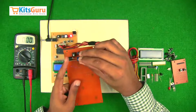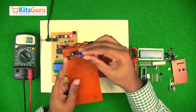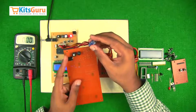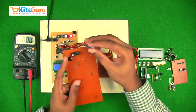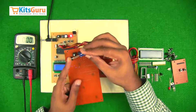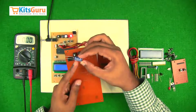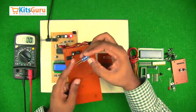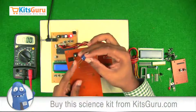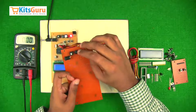To remove the ripples generated in the rectification process, we use a 1000 microfarad capacitor, which converts the pulsating DC into smooth DC. This has two terminals — the longer stem is the positive terminal. If the stems are of equal length, there is a strip on the capacitor indicating the negative terminal. While inserting the capacitor, ensure the positive terminal is in line with the bridge rectifier, which is away from you.